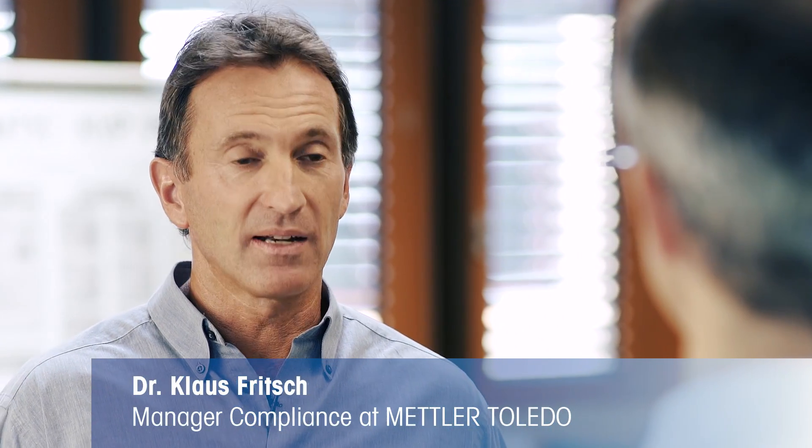Klaus, you're an expert in metrology. Can you tell us what is calibration? Quite simple. Calibration tells you how a balance or scale performs. And why is that important? Only if you understand the performance can you make sure the device meets the necessary quality requirements. In other words, only after calibration do you know whether your measurements are sufficiently accurate. So calibration is important to ensure reliable product quality. Exactly. That's why quality standards such as ISO 9001 make calibration a requirement.